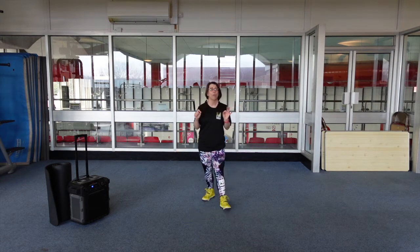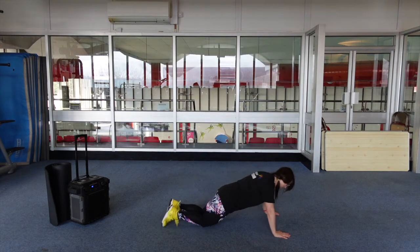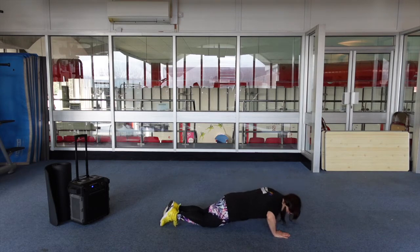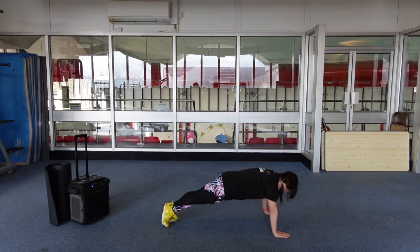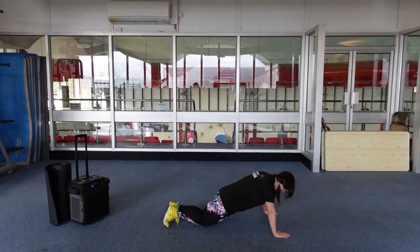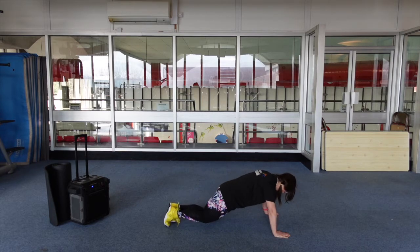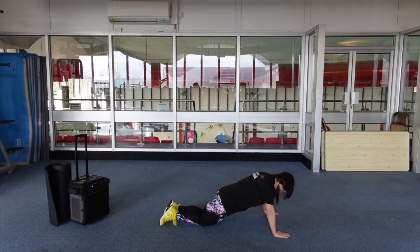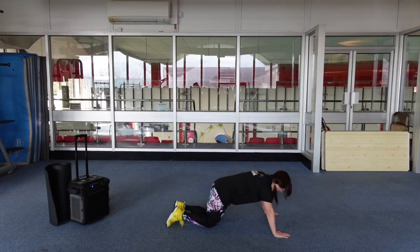Well done guys. Okay guys, it's our quadrant one but we've got a press-up challenge. So we're on our knees on the floor. Knee press-up. Here we go. Knee. Tummies are engaged. Last time. Here we go. Knee, knee, knee, knee. Child's pose — just rest it out.